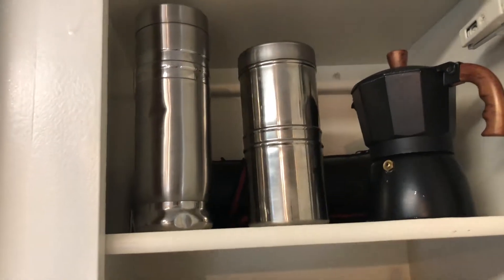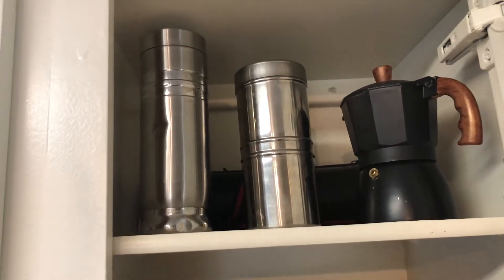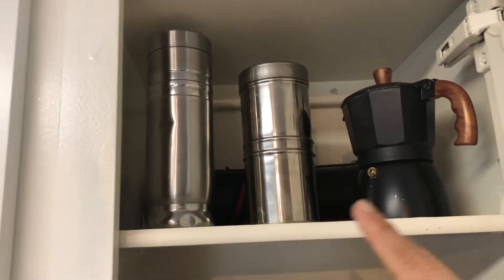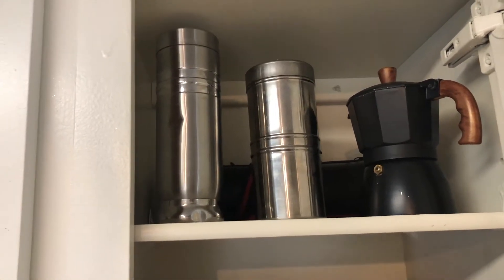My top shelf was empty, so I decided to use that space to keep my coffee makers. I have a couple of coffee makers and one empty flask up there.